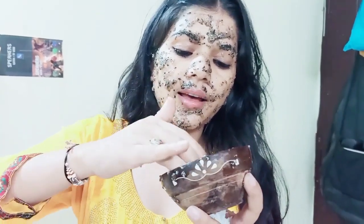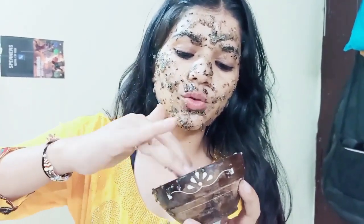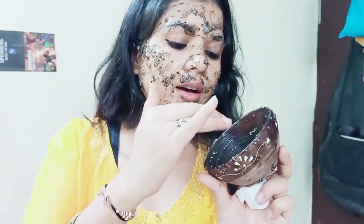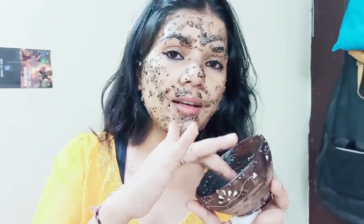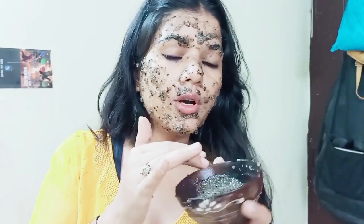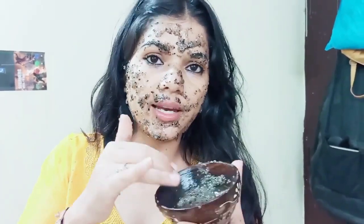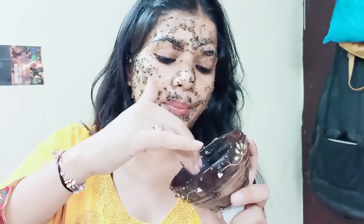If you use this face pack, you don't need to use separate collagen products. You need to leave it on for 10 to 20 minutes. If you have pimples, you can also add tea tree oil. You can use it up to 2 times.